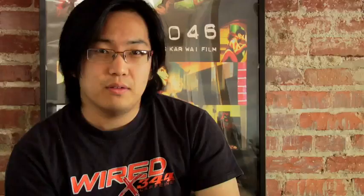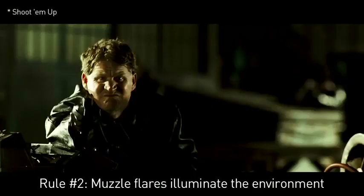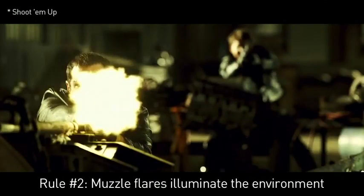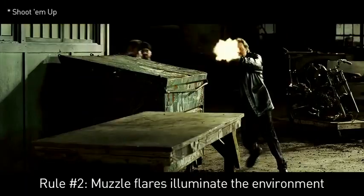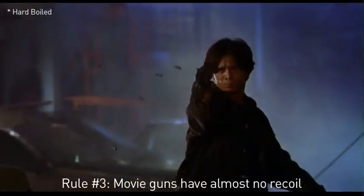Proper muzzle flare should look something like this. The first thing you need to do is get a DVD of your favorite action movie and start going frame by frame through the gunfights. Really pay attention to how big the muzzle flares are and how they're interacting with the environment. Also notice how much recoil is felt by the actor. You're going to try and replicate the look of this as close as you can in After Effects.